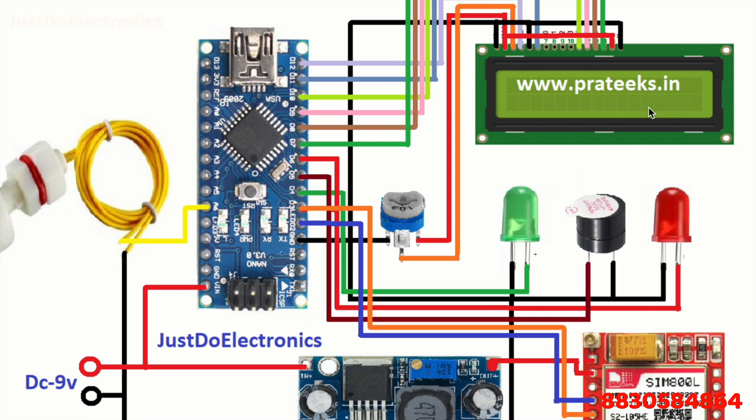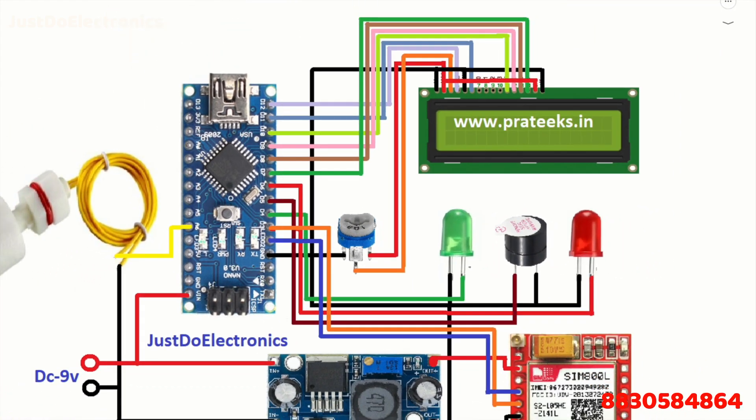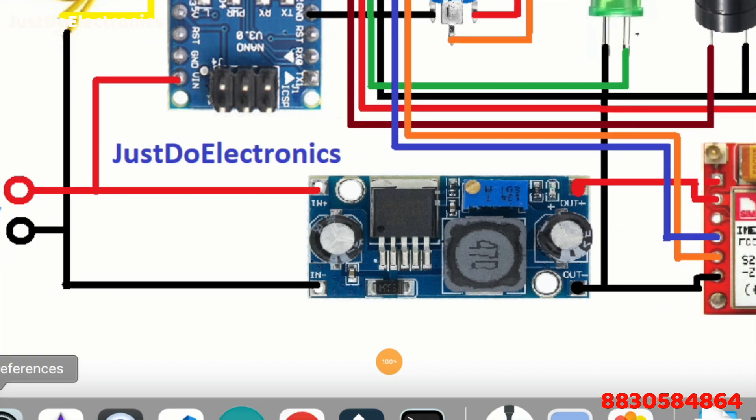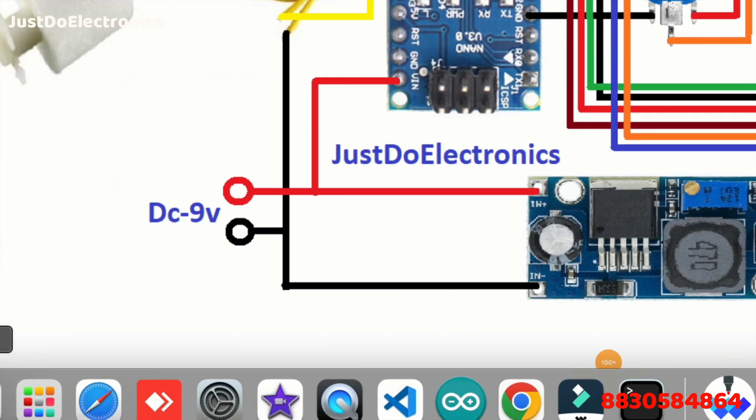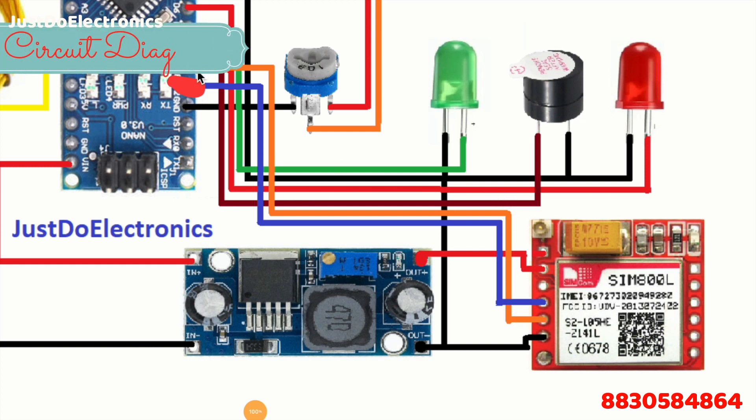The green LED is connected to digital pin D4, the buzzer is connected to D5, and the red LED is also connected to D4. The GSM TX pin is connected to D2 and the RX pin is connected to D3.